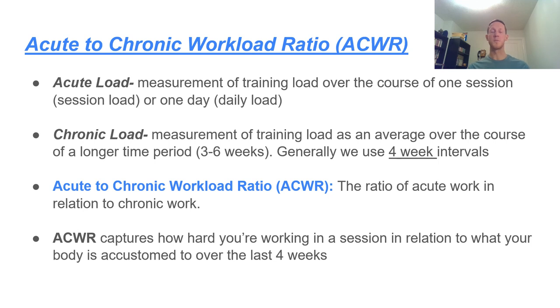The acute load is the measurement of a training load over the course of one session — so one practice or one day. You could add up the session loads; if you're doing two-a-day training sessions, that would be the daily load. The chronic load is an average measurement of the training load over the course of a longer time period — for example, three to six weeks. For our purposes today, we're going to use four-week intervals. The acute to chronic workload ratio is the ratio of acute work in relation to chronic work.